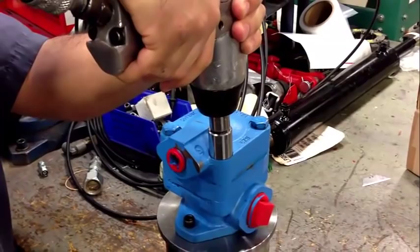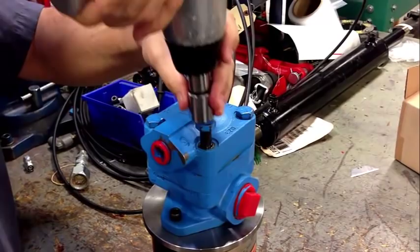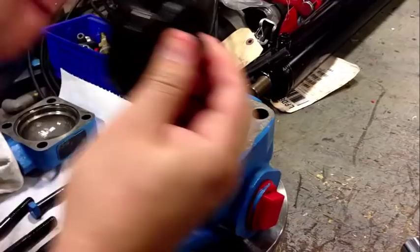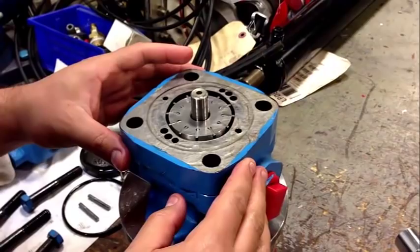We've got the pump set up on our fixture and now we're going to disassemble it. Next we're going to remove the spring, the pressure plate, the locating pins, and the seal.